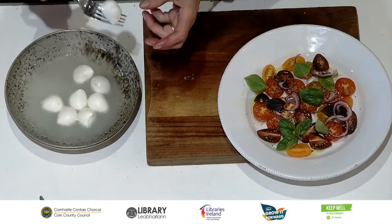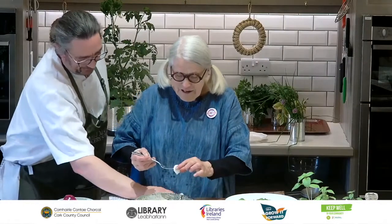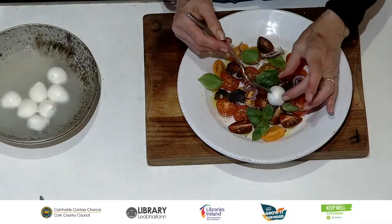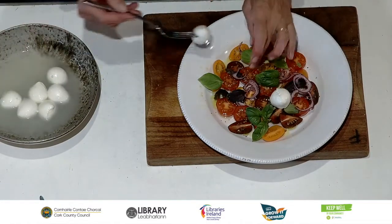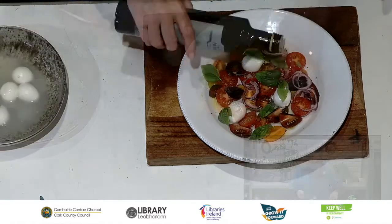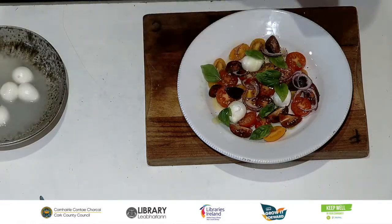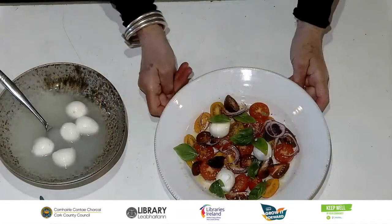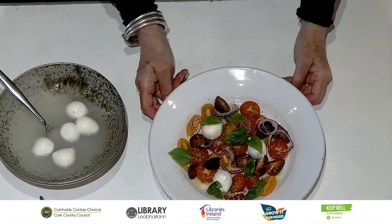This is bocconcini — isn't that a fancy name? These are little tiny mozzarella balls. Look how lovely and tender they are. If you wanted to make it a little bit more substantial, you could pop one or two of these on as well, or a little slice of mozzarella. A tiny little bit more olive oil just over the top, and there we are. This would be just delicious with some lovely crusty bread, some sourdough or a lovely crusty loaf.